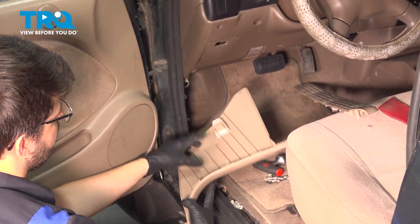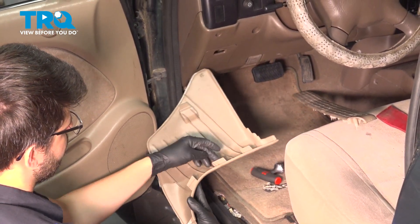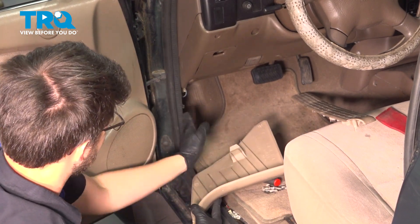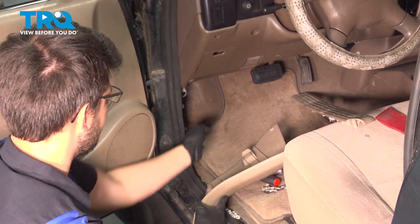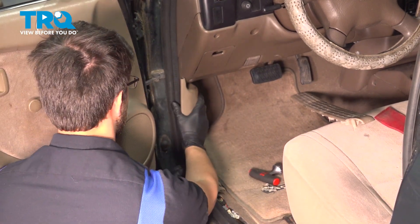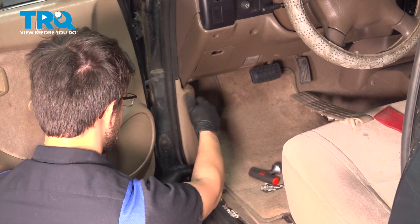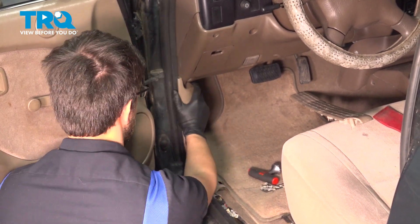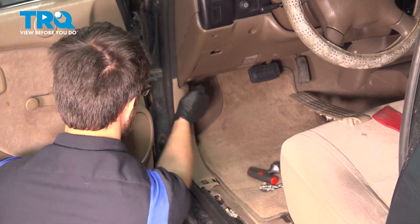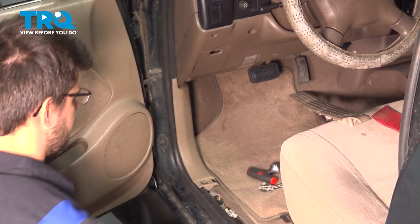To put this kick panel back, there's a hook at the front and two tabs on the back. The two tabs on the back go into these two clips, and the one at the front has a hole that it hooks into. Slide it on — as long as you keep it parallel, it should slide into place by itself. Tap it in and it should lock into place.